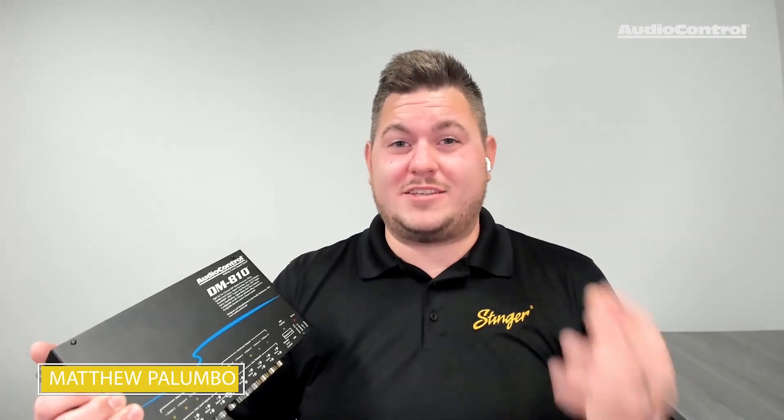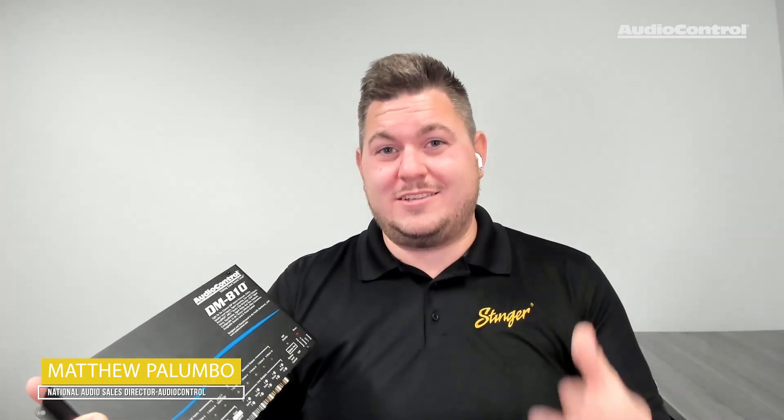So if you're looking for a state-of-the-art DSP that packs high performance and great value for your customer, look no further than Audio Control's DM810. For all the info on this product and all of Audio Control's other amazing products, make sure to check out audiocontrol.com.